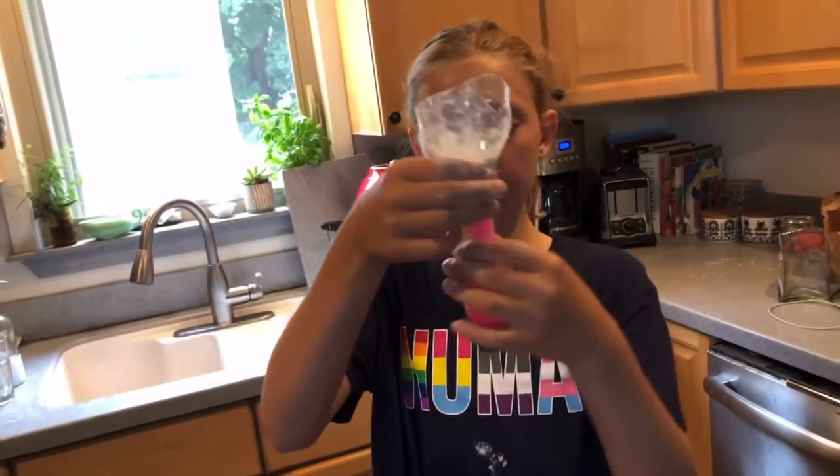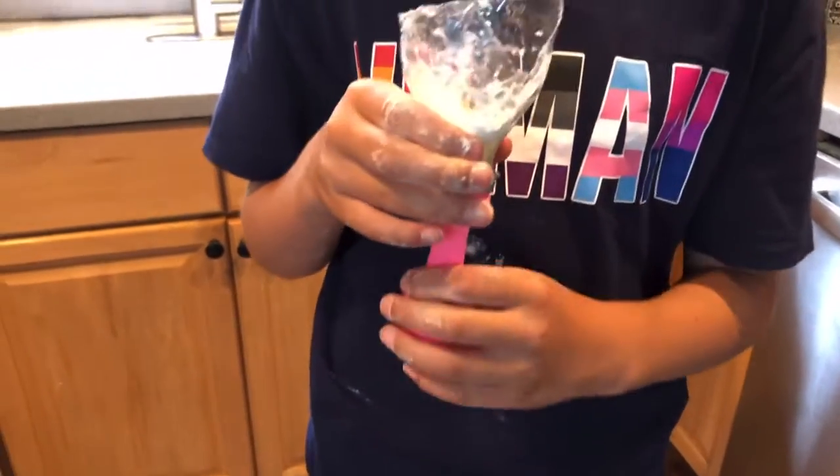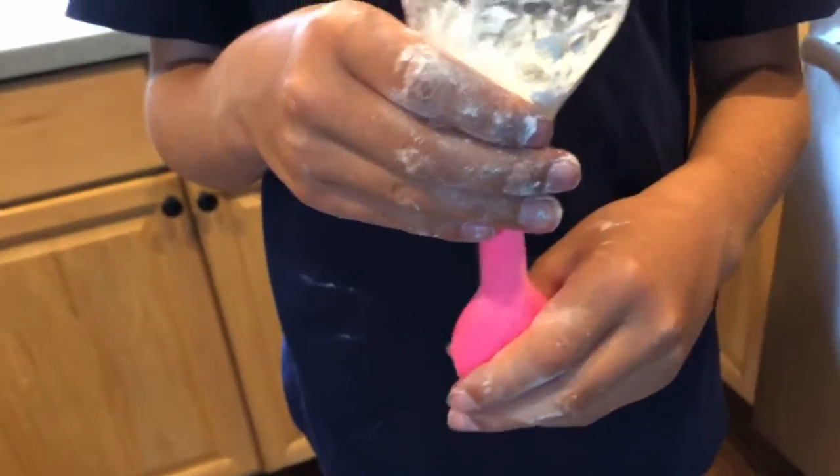Once you have all the ingredients in your balloon, you want to massage it at the bottom so all the ingredients mix together. Just massage it so the cornstarch and the water can mix together.